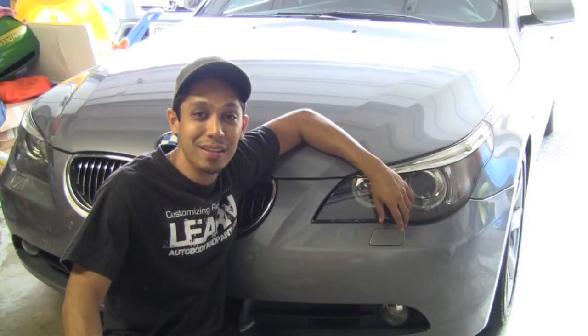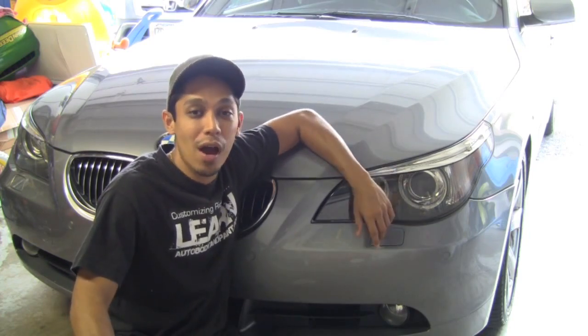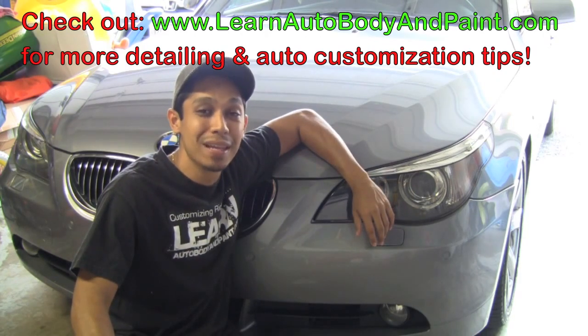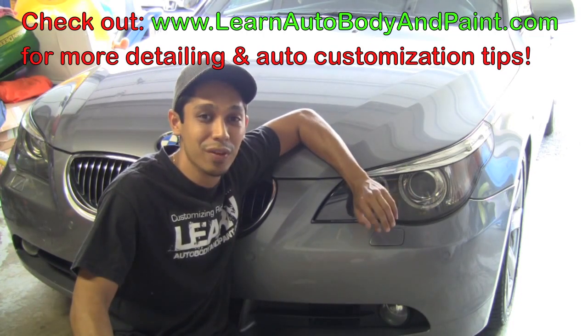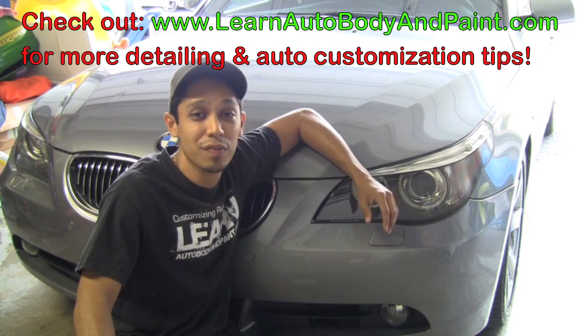What's up, Tony from LearnAutoBodyandPaint.com, thanks for checking out this quick video. I'm going to show you how you can clean any kind of chrome on cars — maybe classic car chrome bumpers, chrome wheels, even plastic plated chrome. I'm going to show you how to clean it without using any type of compounds or crazy stuff like that, that takes a long time to remove those hard-to-get-out water spots.